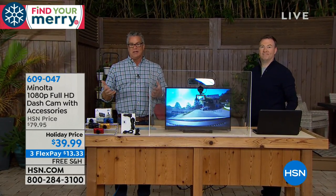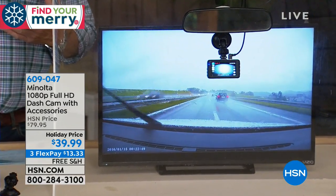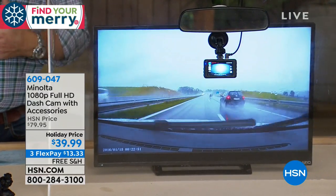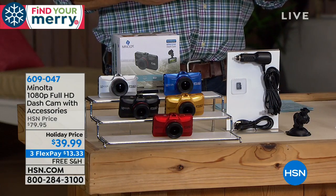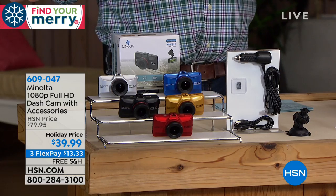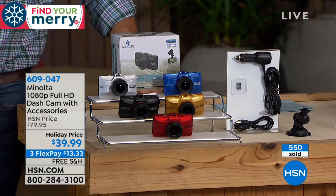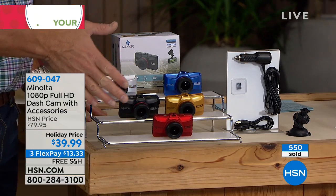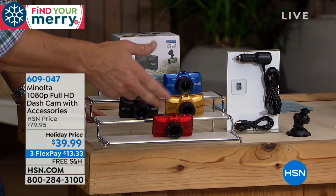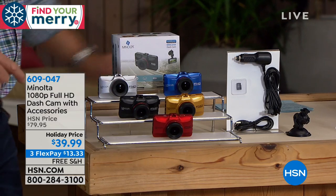It automatically turns on every time you start the car, so you're not going to miss anything. It does what we call loop recording — if you don't have a card in there it saves about an hour and a half to two hours of drive time. We've even had some people mount it on their back window because the cord is long enough if you want a rear-facing camera. A lot of people do that if they're in a parking lot and worried about somebody hitting them from the back. So realistically you can put this camera pretty much anywhere you want inside the vehicle, and our price today is discounted — it was $79, it's 50% off.